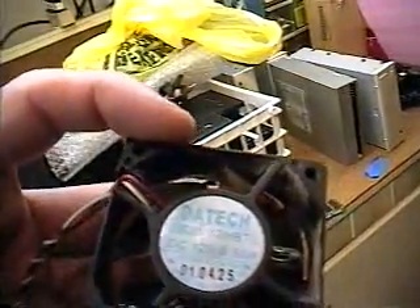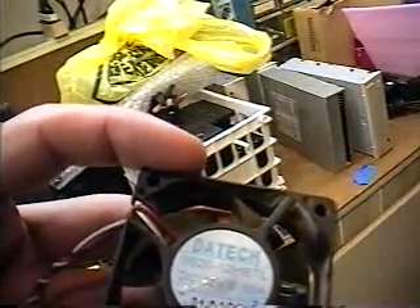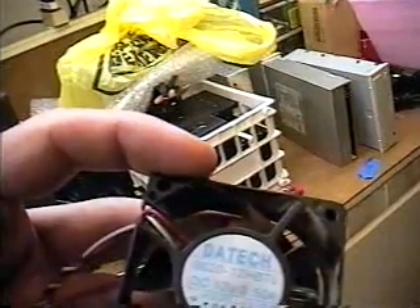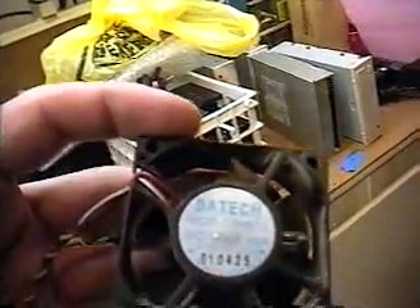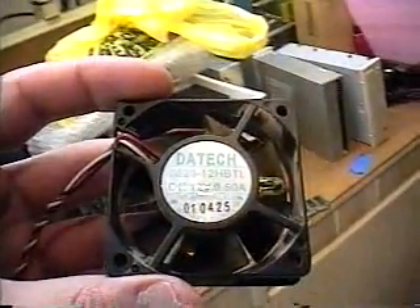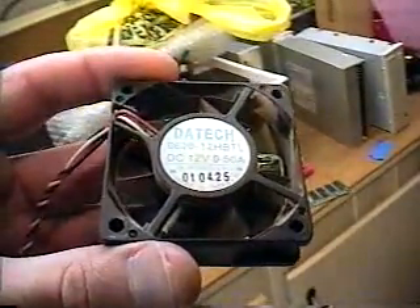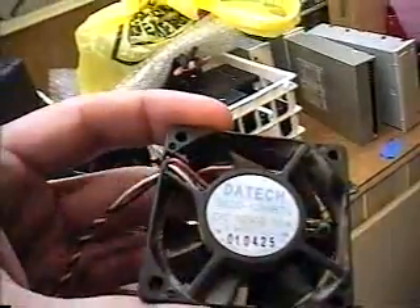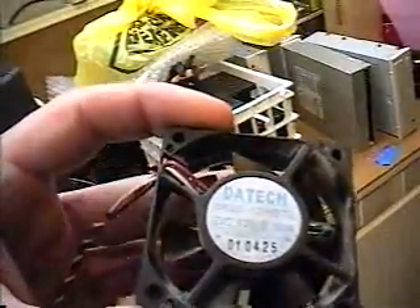There's a website known as www.cablesnmore.com — that's c-a-b-l-e-s-n-m-o-r-e.com — and they have all kinds of styles of CPU fans available. I would encourage you, if you're looking for a fan for your computer, to check there. They're a really good source to find fans for computers.